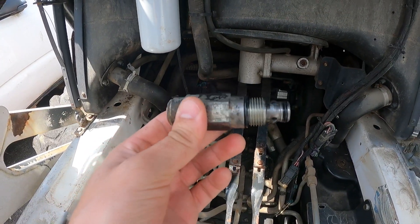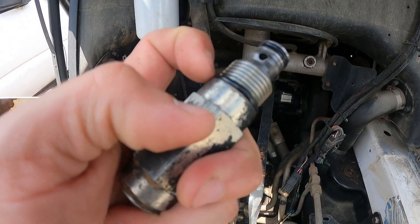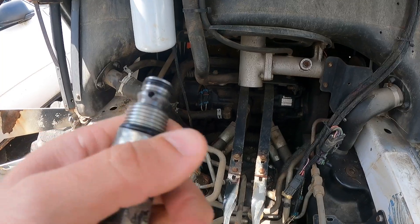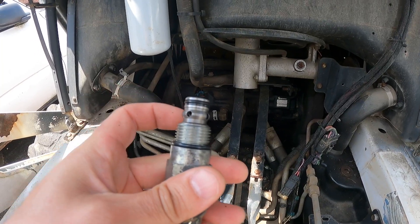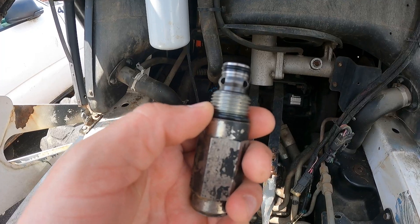I'm back from the seal shop. They were able to set me up with a new O-ring, a new backer, and a new O-ring. I ended up buying two sets — this set and a spare set for the other side. For right now, I'm not even going to change the ones on the other one. Just going to put this back in and see if it fixed my problem. It's 10 bucks for the new seals, so we'll see if this works.